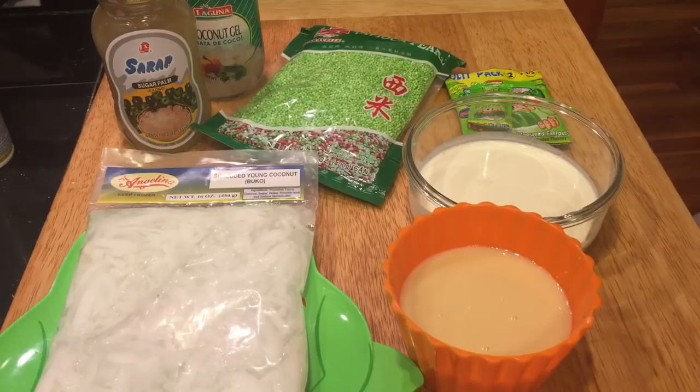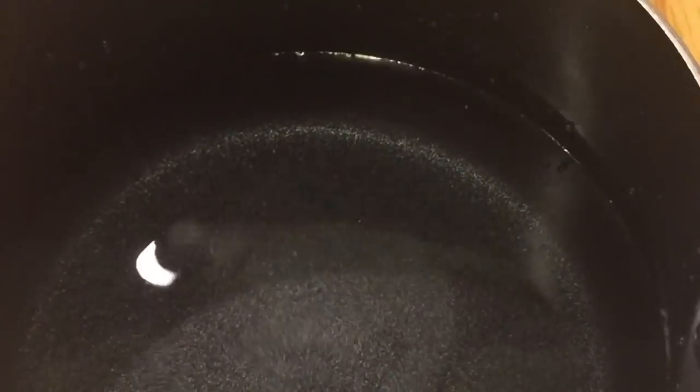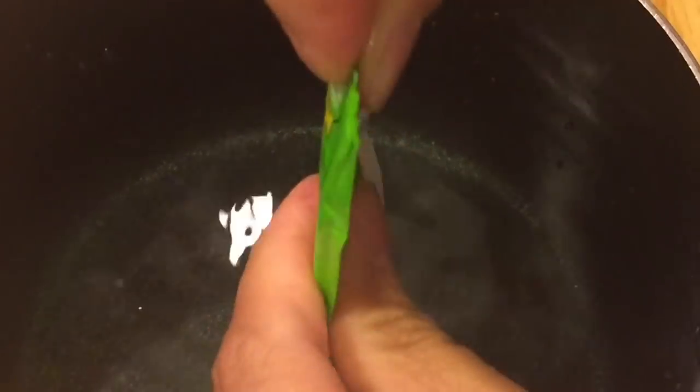The first thing we need to do is cook our gulaman first, because we're going to let it sit and firm up. Like I said, I'm just following the instructions on the Mr. Gulaman package. After bringing this to a boil, pour it into a prepared pan — I'm using a square pan, but you can use a bowl or glass bowl. If you want your gulaman to firm up faster, you can put it in the fridge.